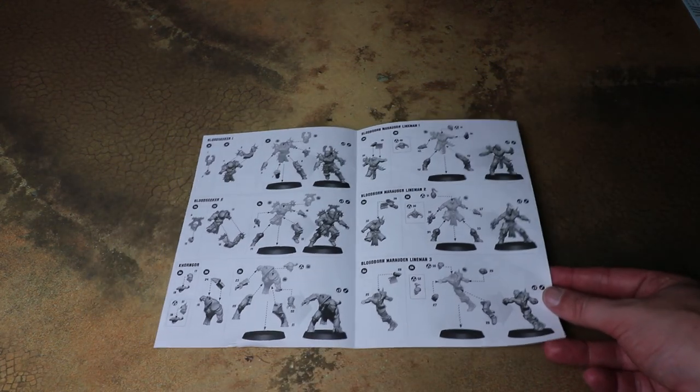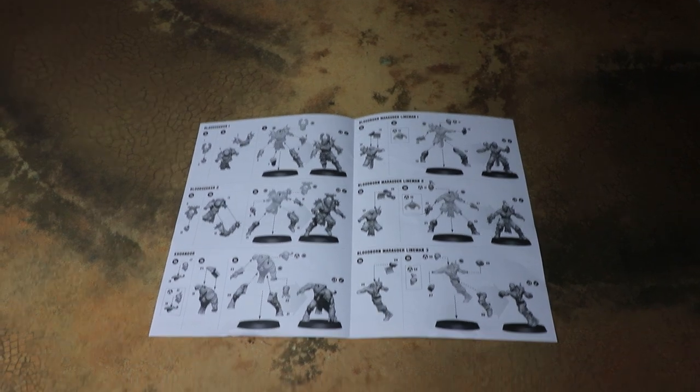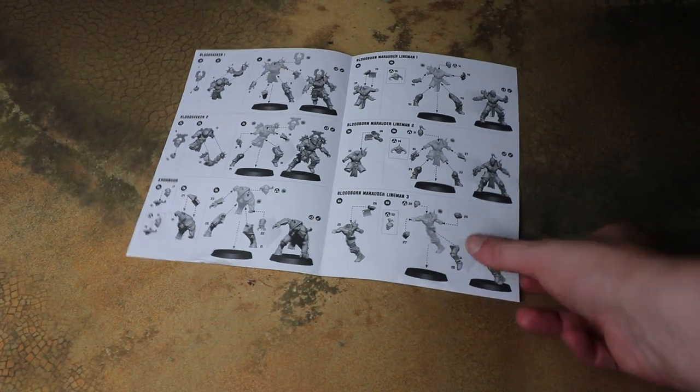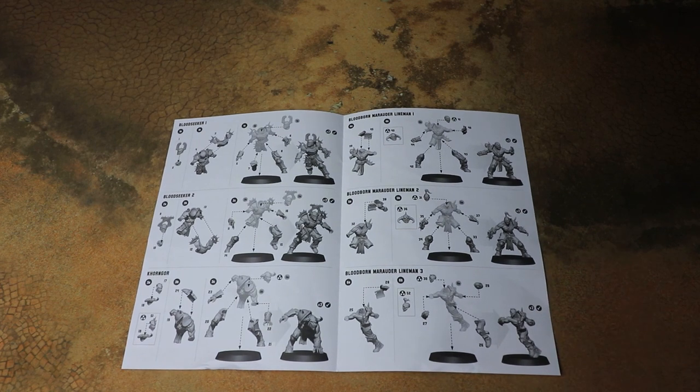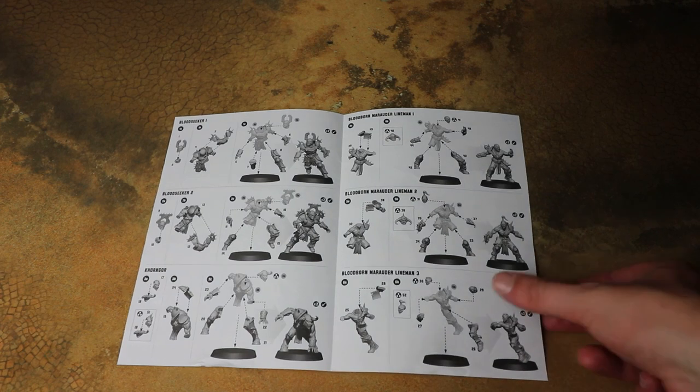I can't imagine these being terribly difficult to build. Normally you get a few little variation parts — it seems we've got a few different heads to mix things up a little bit — but other than that it should be fairly straightforward and they'll go together pretty quickly. Yeah, they're pretty nice.